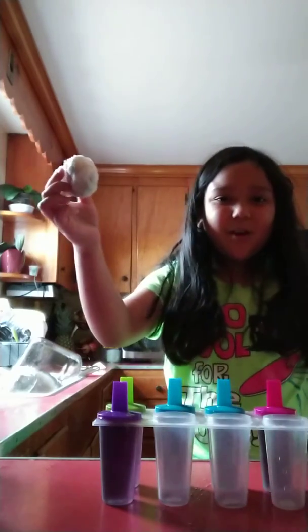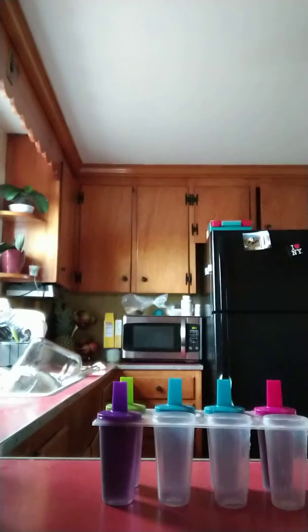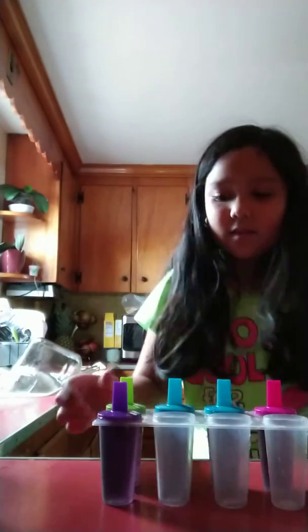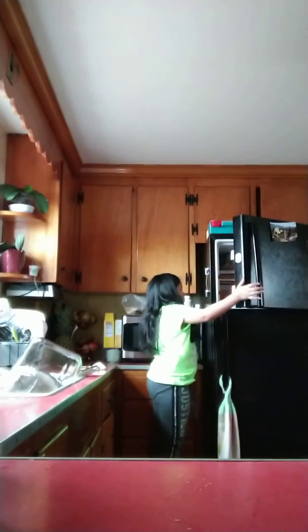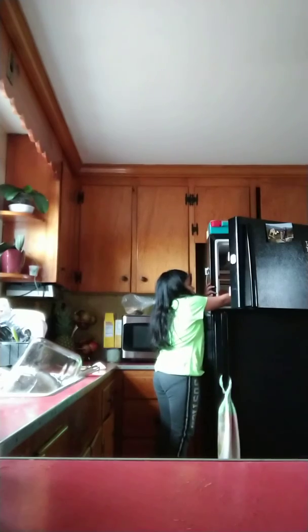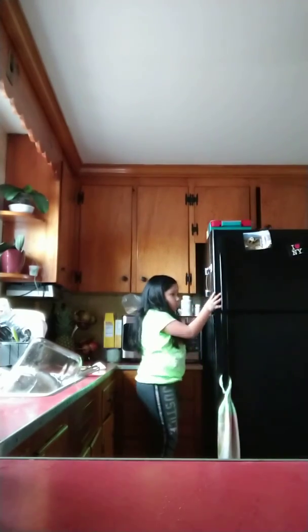Then you have to throw your paper towel out, of course. Then you need to take your popsicles and put them in your freezer, like so. Leave it in your freezer for a day or so, at least like four hours. Then you'll have your popsicles ready to eat.